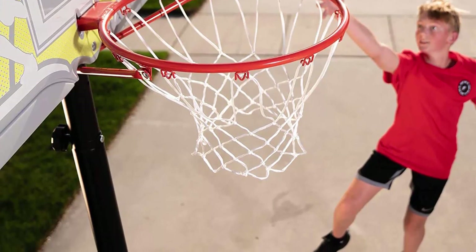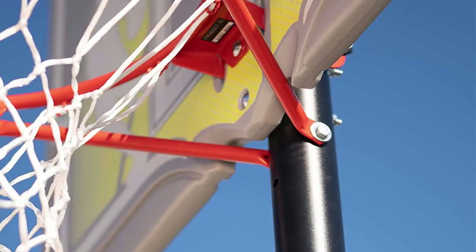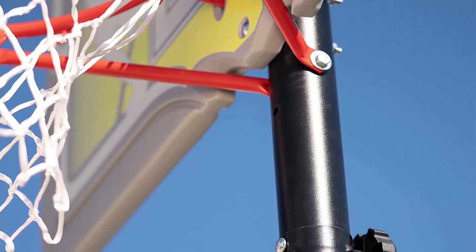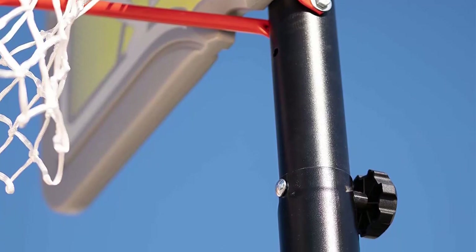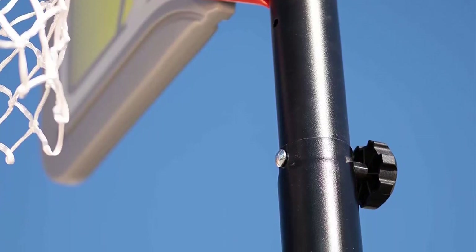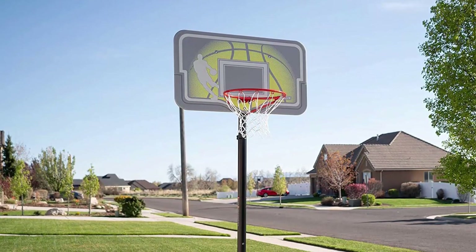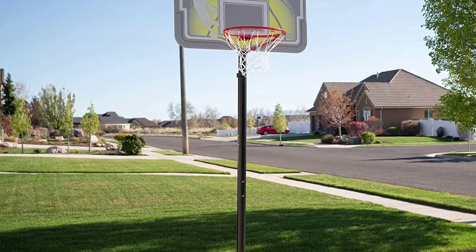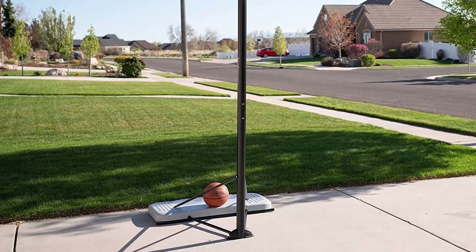The telescoping pole adjusts by unscrewing a bolt to easily slide the pole in 6-inch increments from 7.5 to 10 feet. The 18-inch streamline rim features a 5/8-inch solid steel ring supported by one-half-inch braces and an all-weather nylon net. The three-piece round steel pole is protected with a powder-coated, weather-resistant finish. The heavy-duty portable base for this beginner residential system can be filled with sand or water.